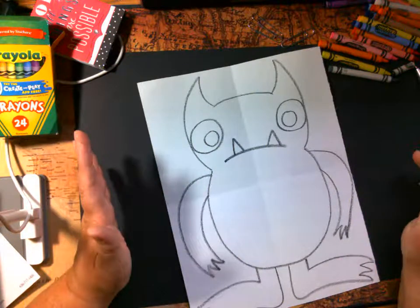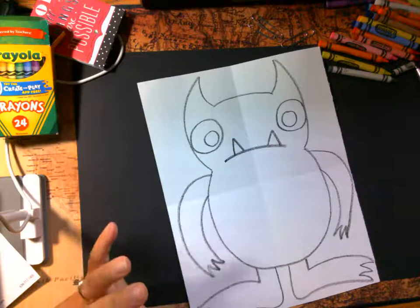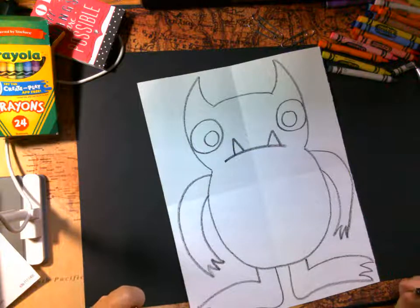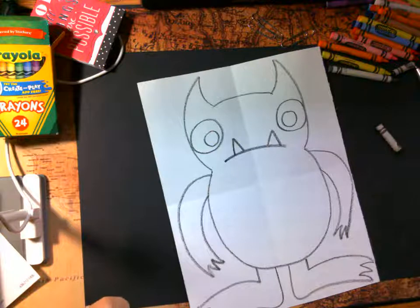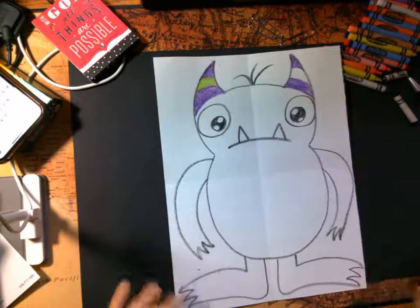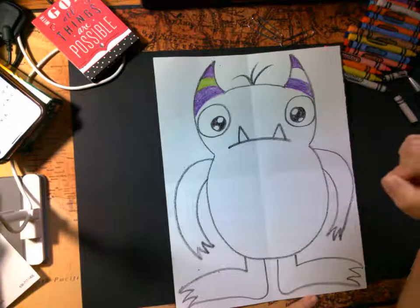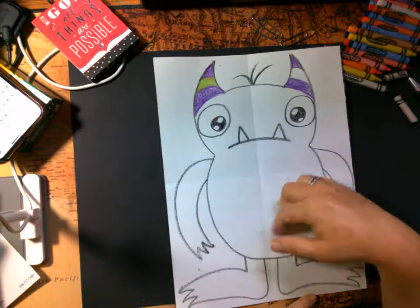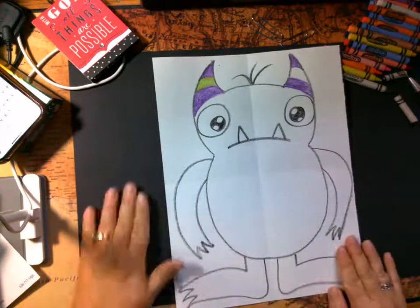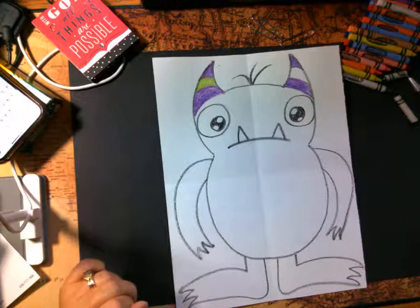I want you to have fun — this is a really silly monster. I'm going to go ahead and color mine while you color yours and then we'll come back and see each other's. One thing I forgot to mention: when you're coloring, you might want to think about adding texture. Think about what fur would look like — you could put some little darker lines in here to make it look like he's got fur on.